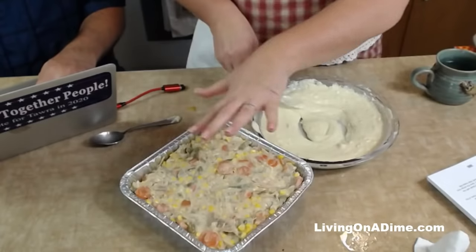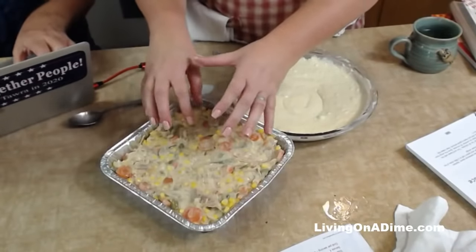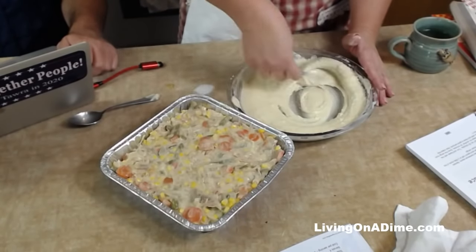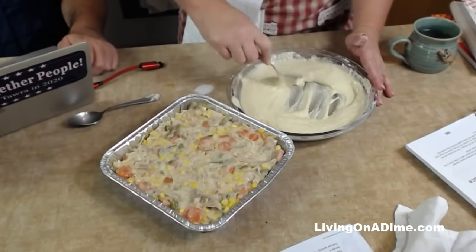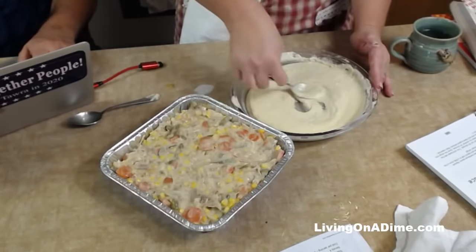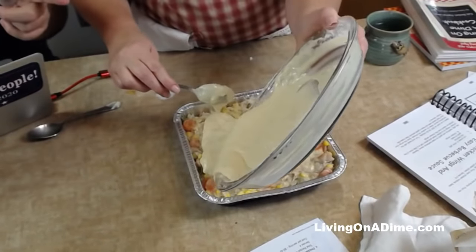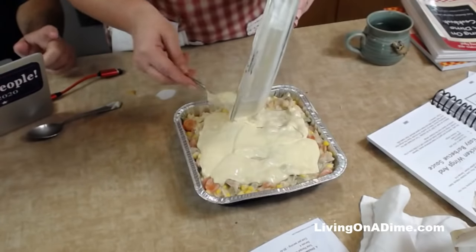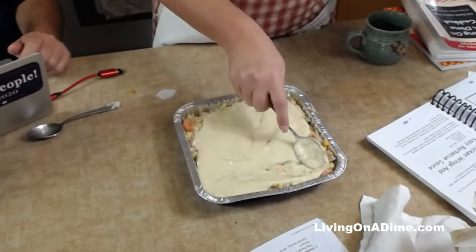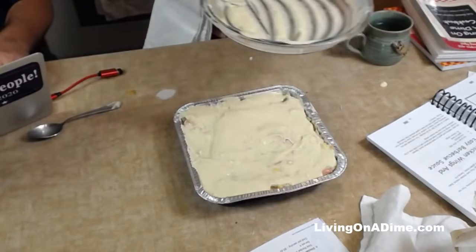A lot of times I'll find packets of foil pans at garage sales and thrift stores — I got ten of these for a dollar. You can get them at the dollar store for really cheap. Save your Cool Whip containers and yogurt containers for sauces. Sometimes I'll put foil squares in a pan with the meat, the vegetable, and maybe a peach crisp, and they can just heat it all up at once — like an instant family TV dinner. Also when taking meals to friends, make sure you send paper plates, napkins, paper bowls, and disposable silverware.